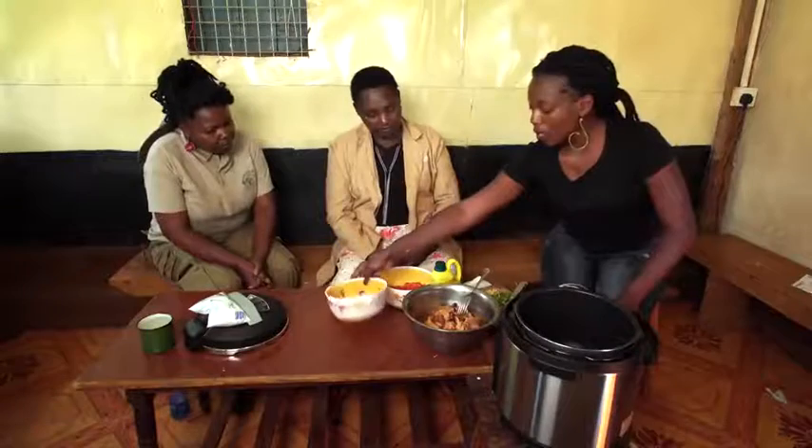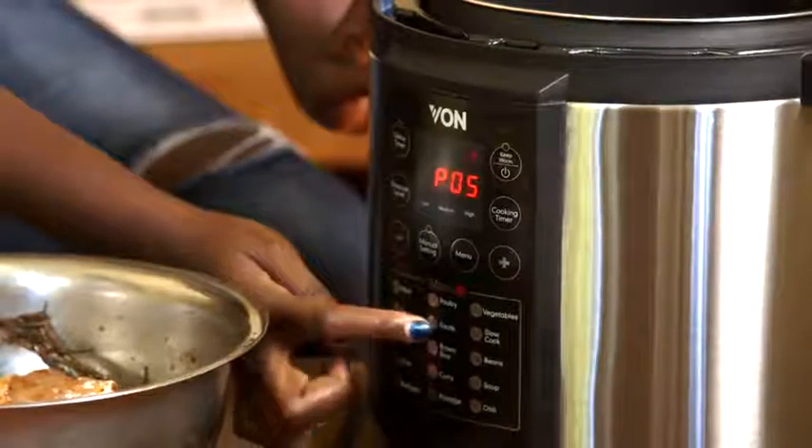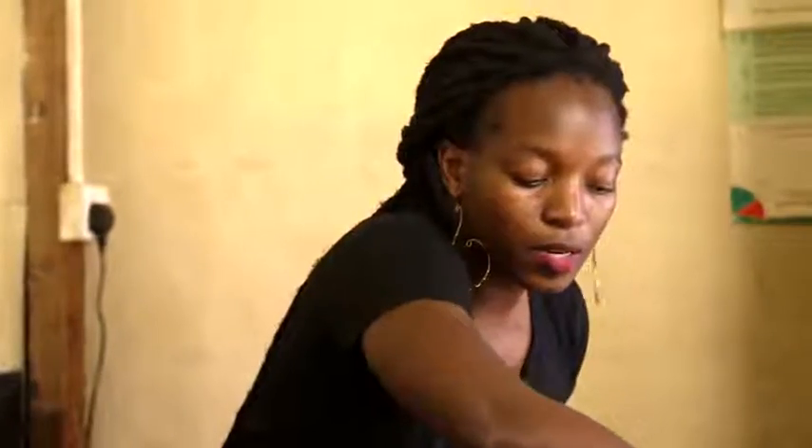The first step is to saute — kukaranga. To saute, I'm going to press menu number five. We are going to start with browning the chicken. It helps in creating a good base for your soup.